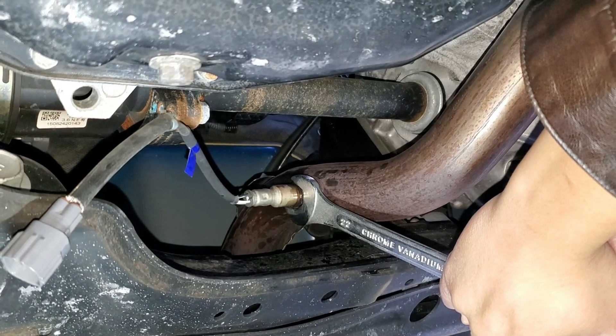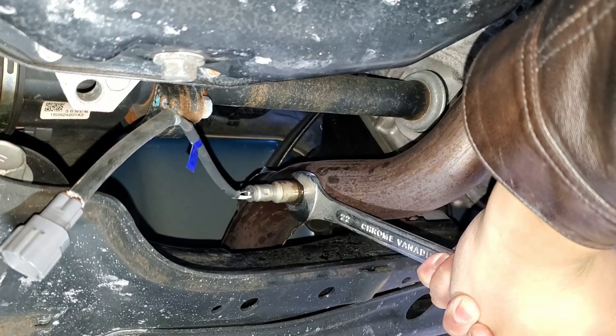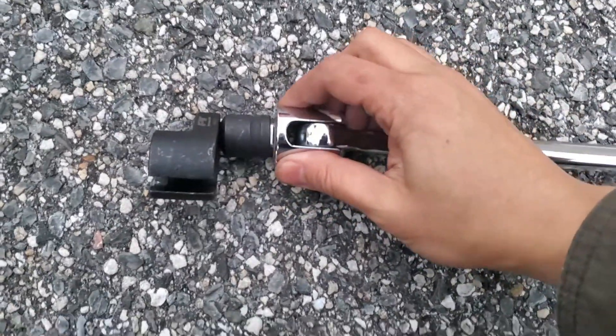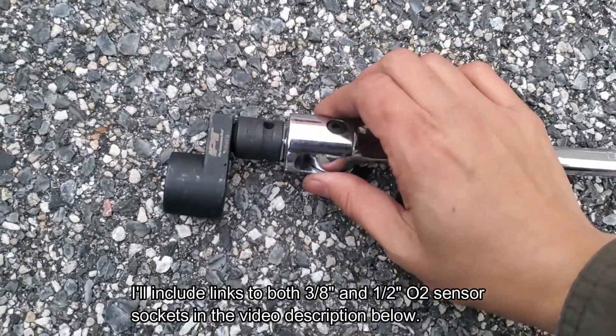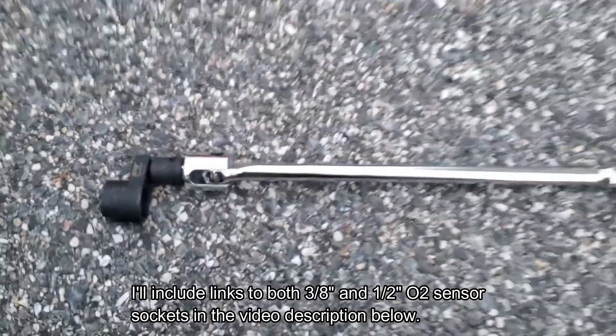If you're lucky enough, you can just use a 22mm wrench to unscrew the sensor counterclockwise. We already hit it with a map torch but it still won't budge. This did the trick though — I had a 3/8 inch O2 sensor socket and a half inch breaker bar, so I had to use a 3/8 to half inch impact socket adapter.